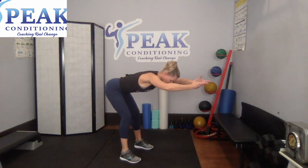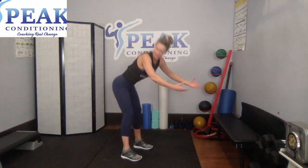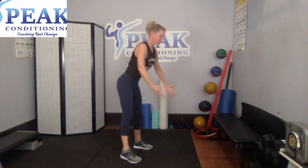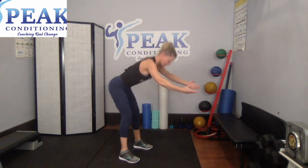As you bring those arms back, squeeze between the shoulder blades — right there, squeeze. We're almost done our first round; we have one move after this. Squeeze. Two. Let's do one more. All right, last move on the first round.